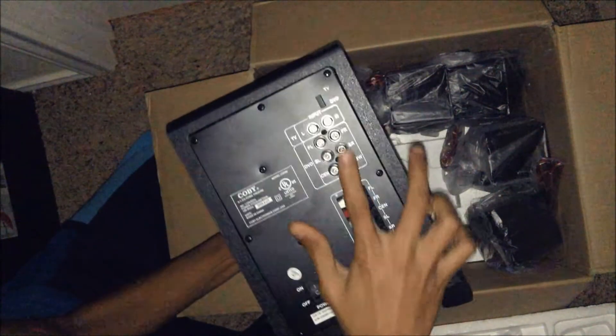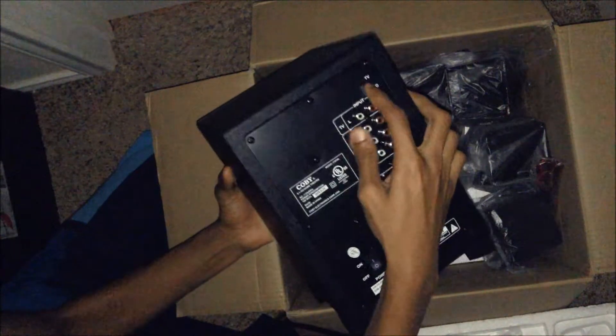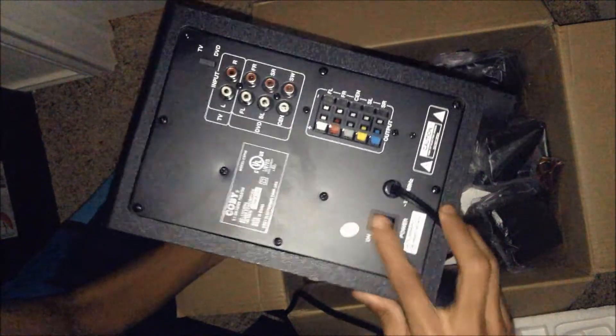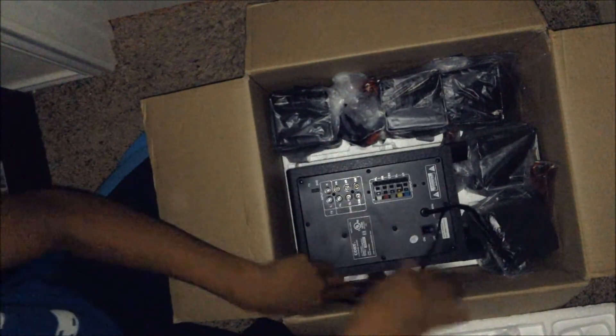Here are the cables, an on/off switch, and it works with both TV and DVD inputs. All the wires are on the side. I'll put this back so things don't get messed up.